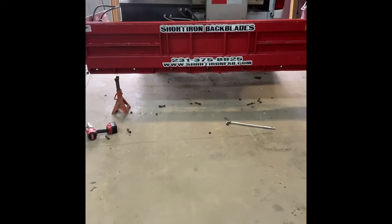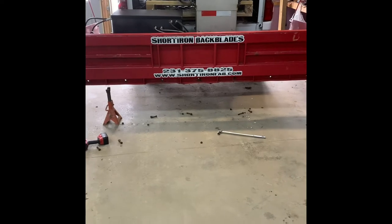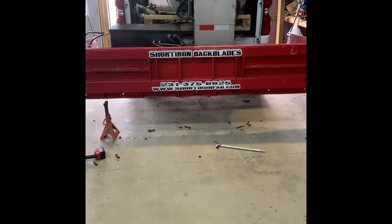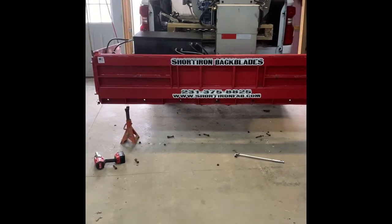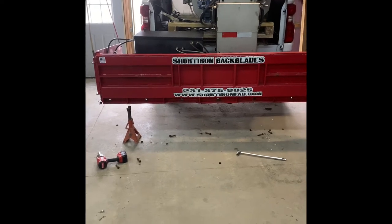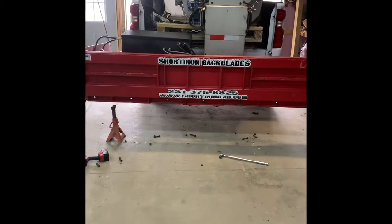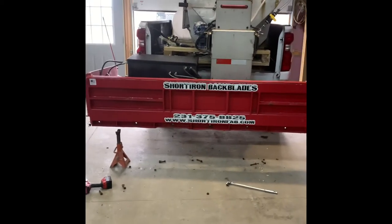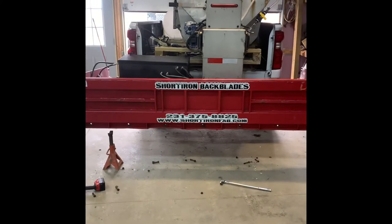We're back changing the cutting edge on the short iron back blade. Went through one full season here in West Central Illinois — one and two inch snow events where I was scraping my Walmart and other places down to bare pavement before I put salt down.